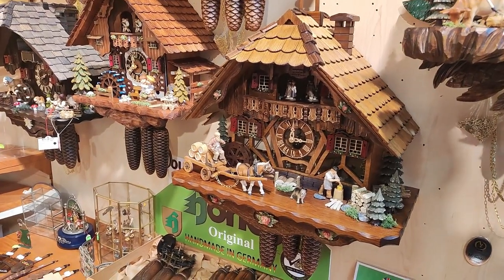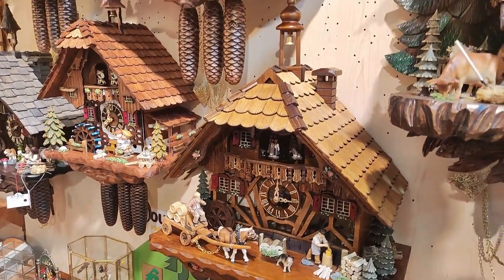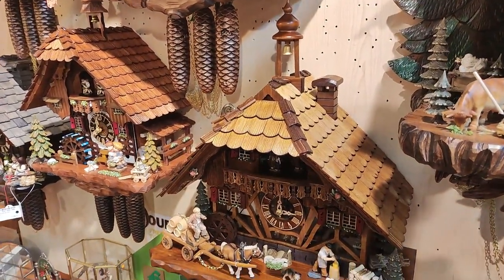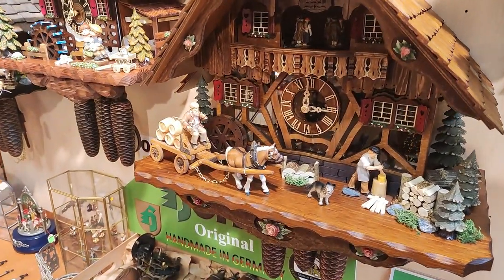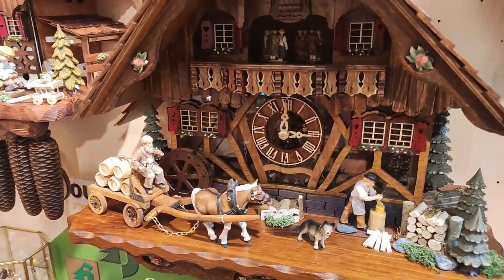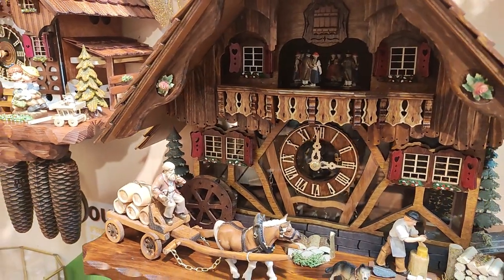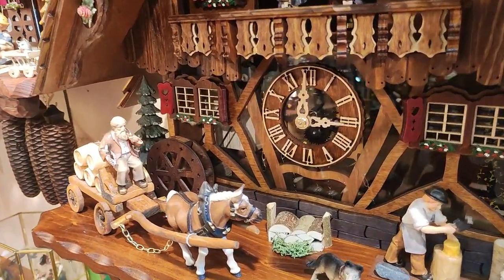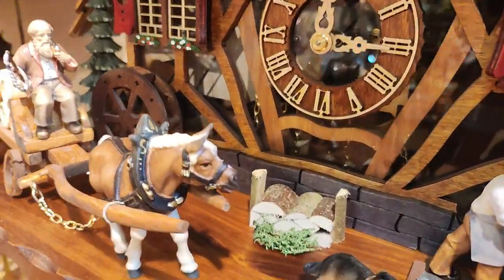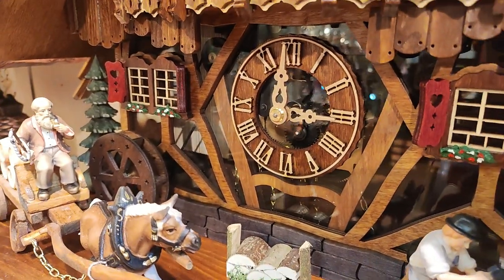Hey again, here's Marcus. This will be our new arrival which came directly from the Black Forest from our visit. You have a nice wood chopper again with the beer wagon. Everything here on this clock is wood, also the dancers above. And the special thing here is it actually has a plexiglass front, so you can totally look through and see the mechanism inside working.